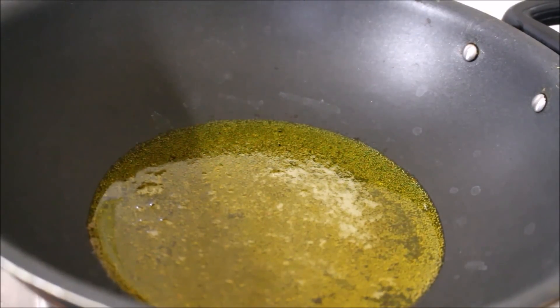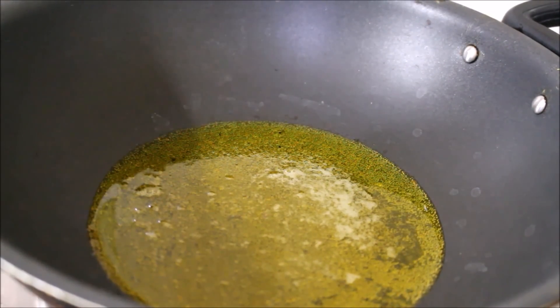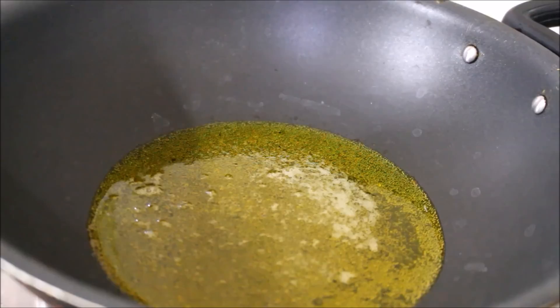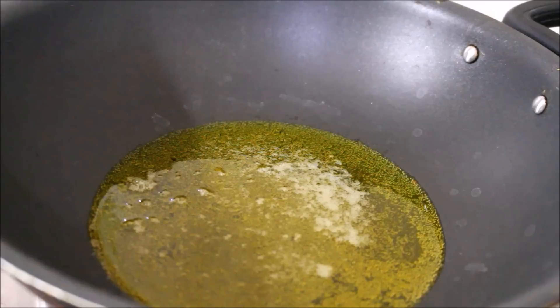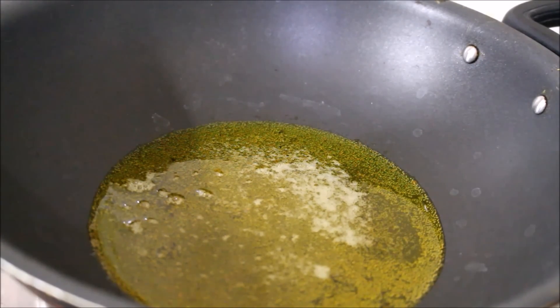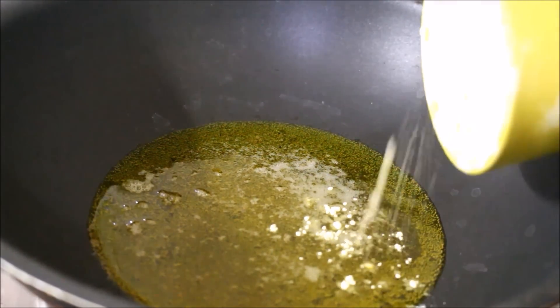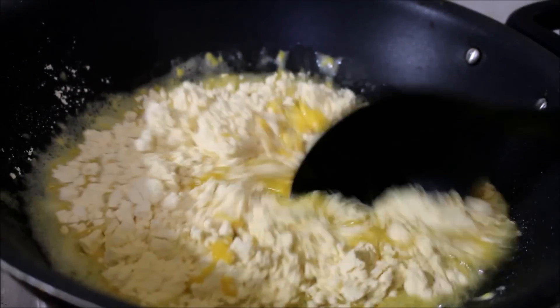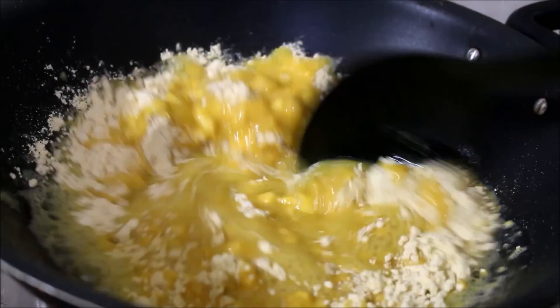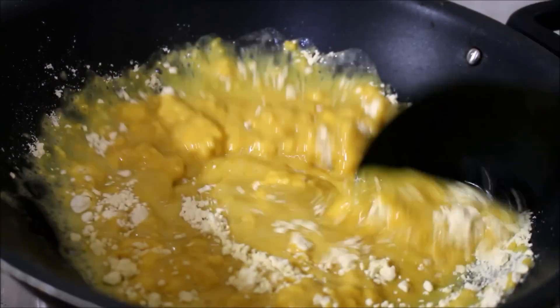On medium to low flame, I have heated the ghee. Once the ghee has melted, I will be transferring the gram flour. I would like to give you a tip here — before adding the gram flour, make sure you sift it at least twice to ensure there are no lumps.